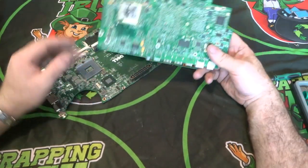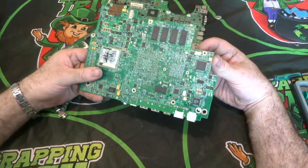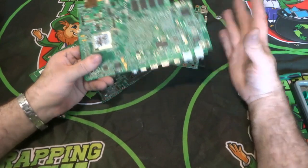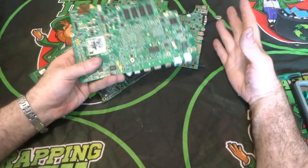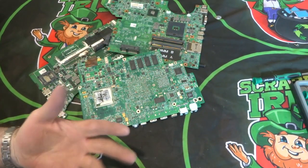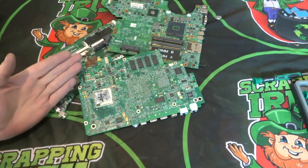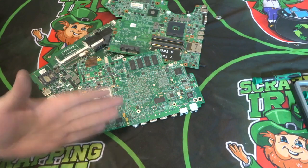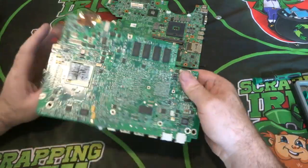No one's going to buy that board off me in Ireland — it'd be too costly to send abroad, and if I sell it as scrap I'll only get steel prices because my scrap yard isn't into circuit boards. That's why I strip it out as best I can, collect everything up and process it. This video is part of a series, and I'll link to related videos throughout where I deal with specific components.